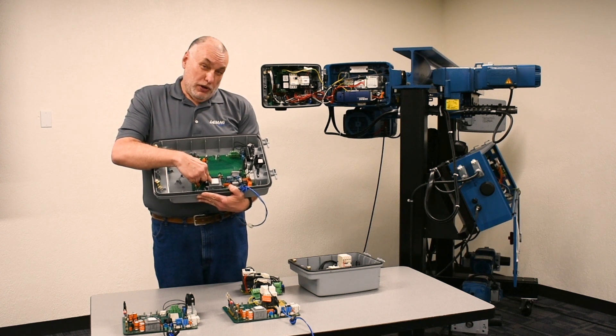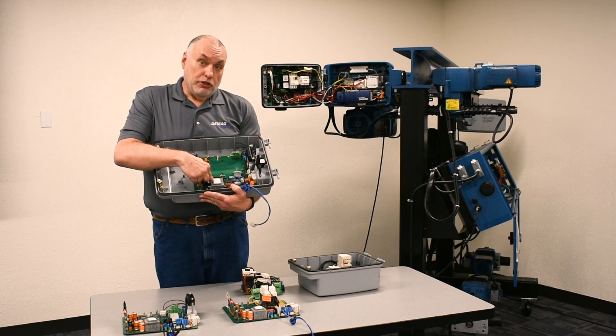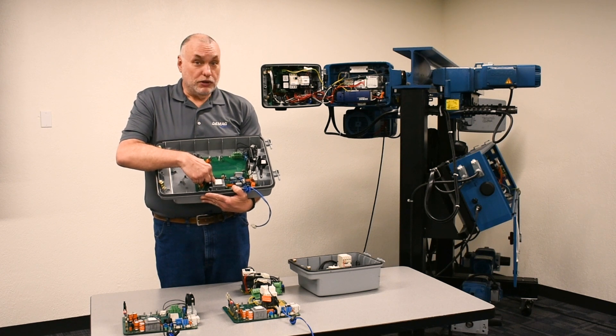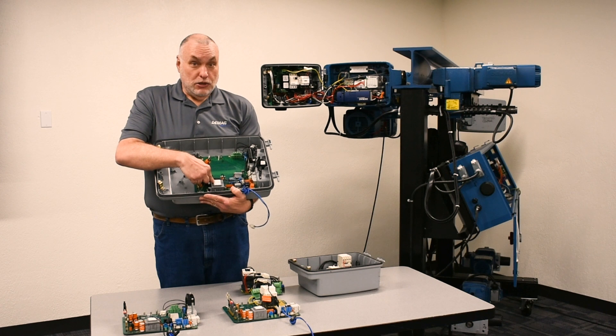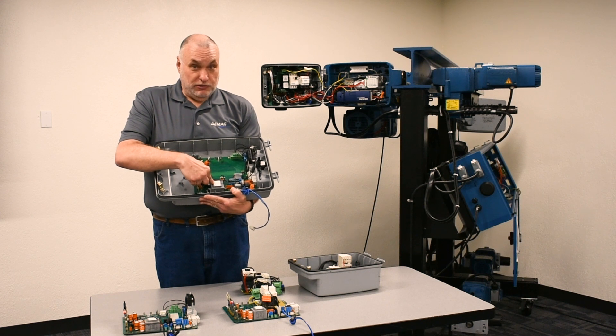The new board coming out of the warehouse now will be 5.4 or higher. That can mix with 5.11, but nothing earlier. The option is to buy two new control boards and replace them for both hoists at twice the cost. So it's more beneficial to buy the one you need and have us revert it back to an older firmware level to match the other good hoist.